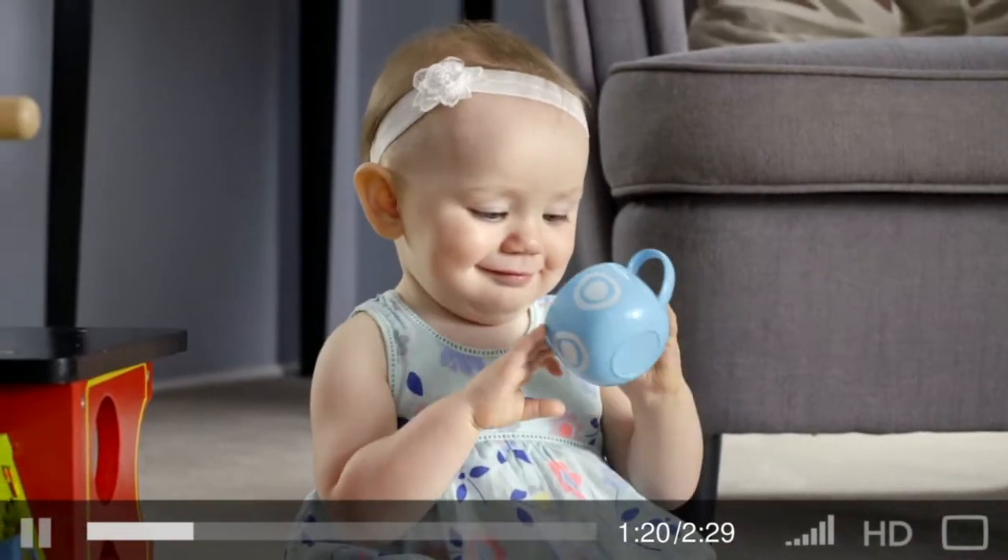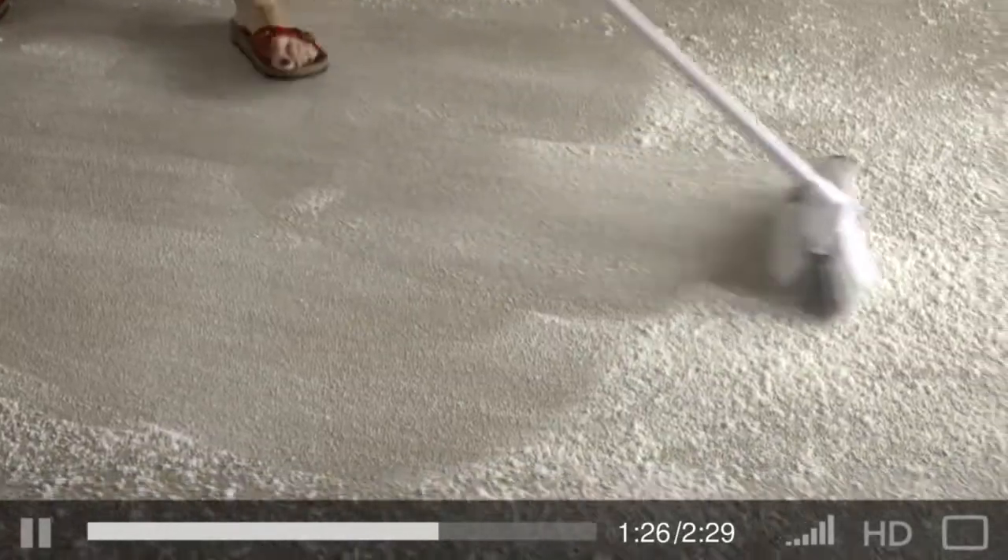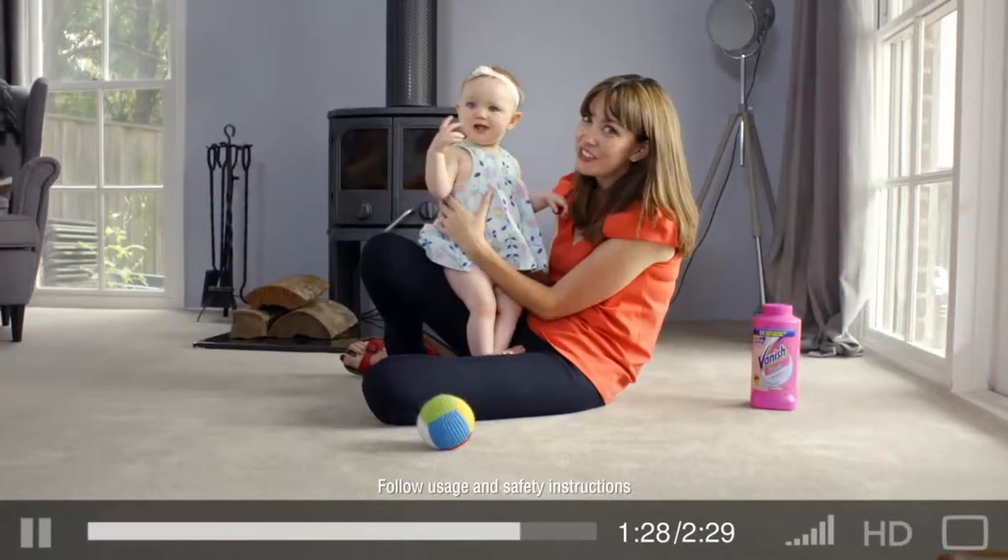I have a busy family of five and when I want to refresh my carpets, I turn to Vanish carpet powder. You just sprinkle it on, brush it in. It's so much fresher and cleaner than just vacuuming.